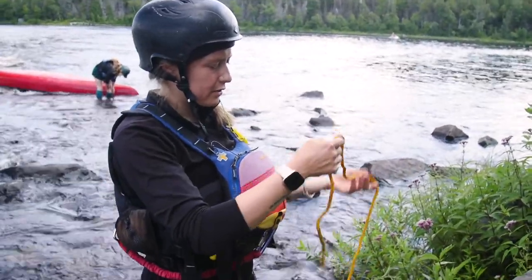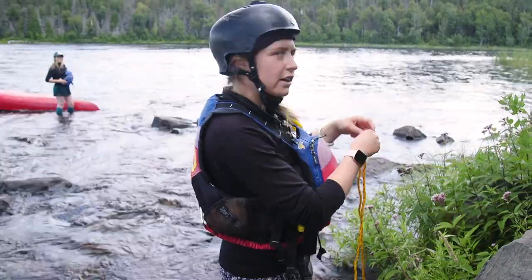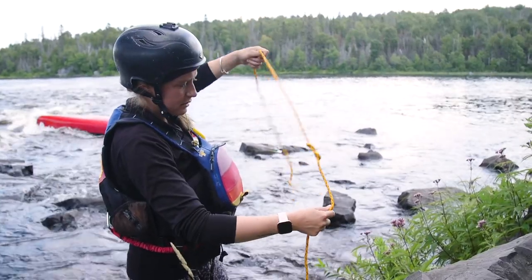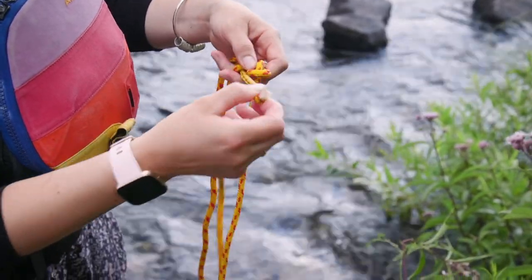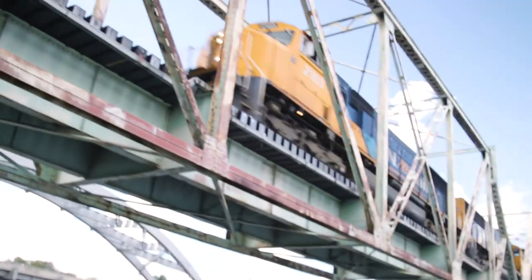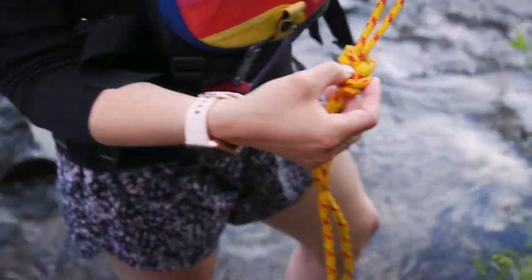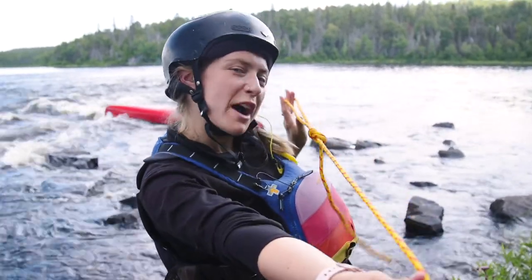Take two. You're going to wrap it around once and pull it through. And then, just like I did with the water knot, I'm going to follow through, right back around what we just did. So this would theoretically be attached to our canoe, so that when we pull on this end of the rope, our canoe would come off the rock.